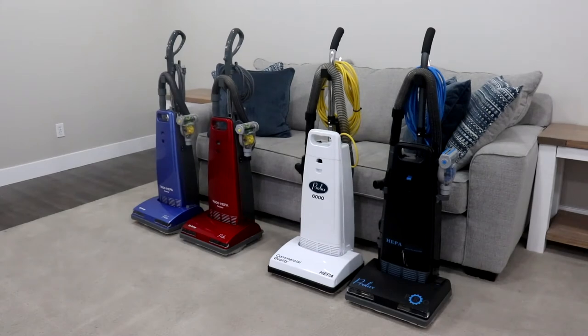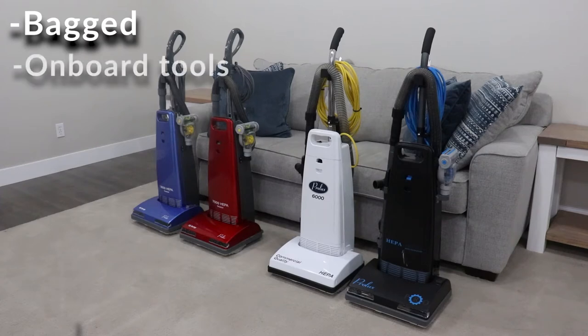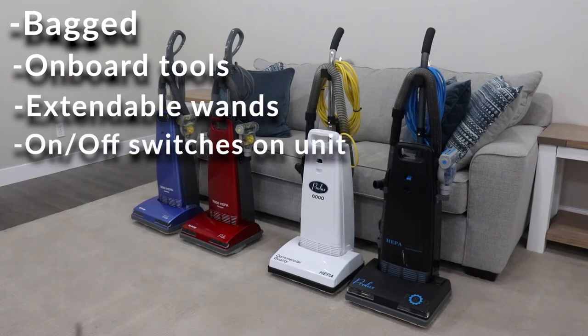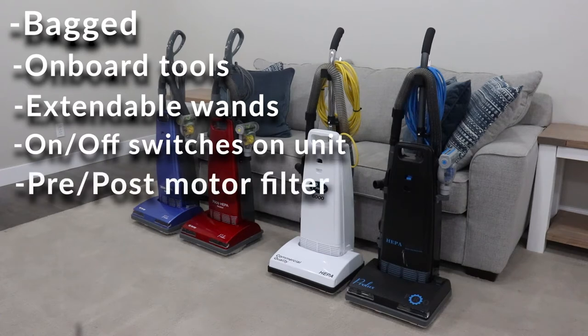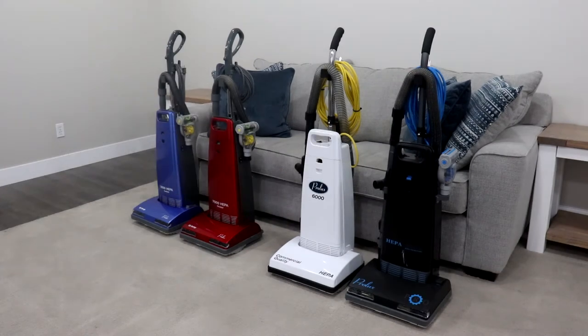All of these Prolux upright models will be bagged vacuums, which means there is a bag behind the front cover. They will all have on-board tools, extendable wands, on-off switches on the units themselves, along with a pre- and post-motor filter, which can be found behind the front grill plate and behind the front cover on the very bottom. They are both HEPA filtration and Micron filtration.